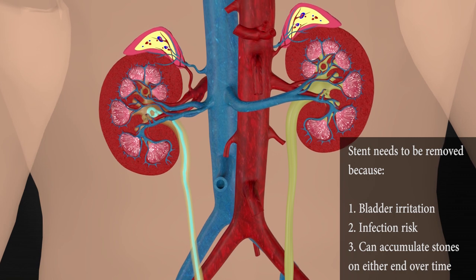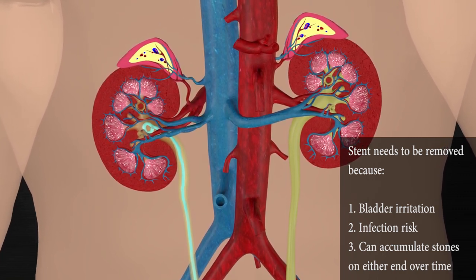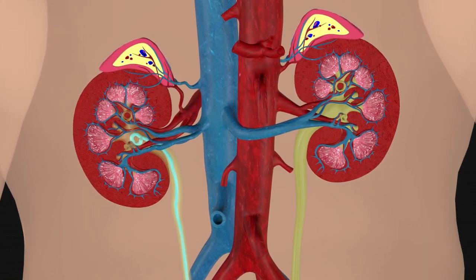A stent that is not removed can also cause you to have frequent bladder infections and discomfort. Depending on the specifics of your case, you may only need a stent for three days, and we may leave it on a string so that you can remove it at home.